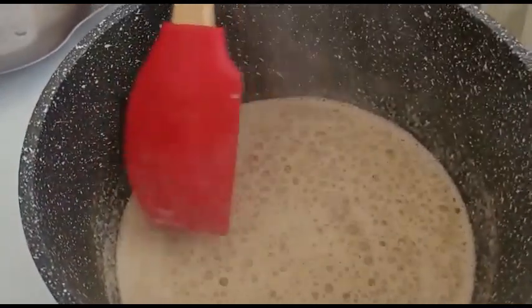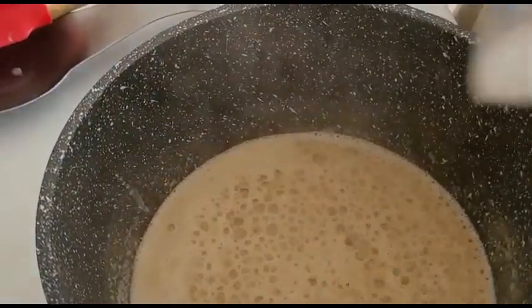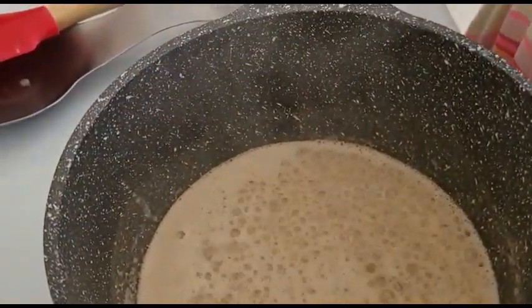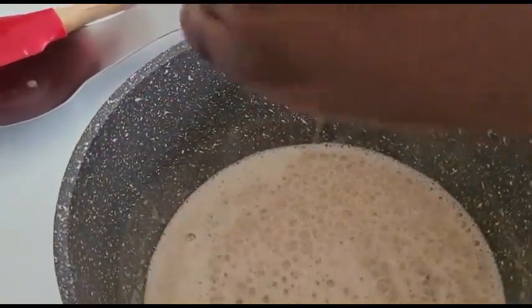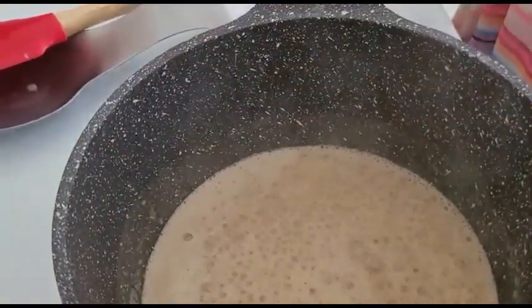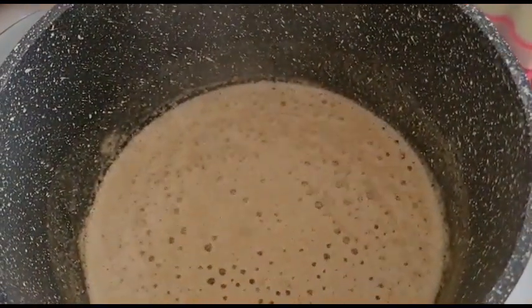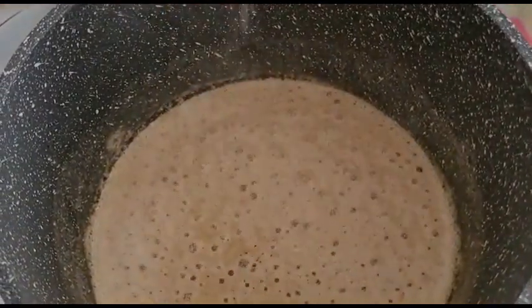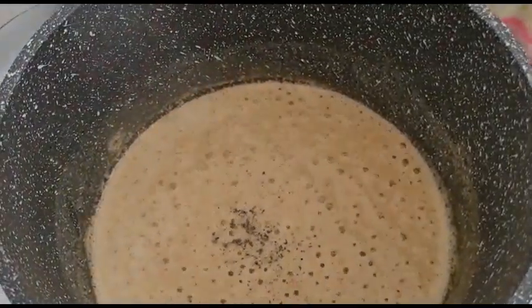The next ingredient we're going to be putting in now is some sea salt. At this point you should put your heat on low and add only a pinch of pepper, then stir.